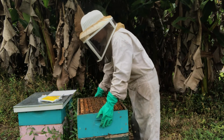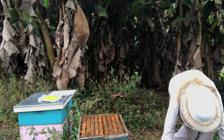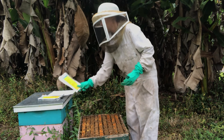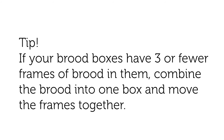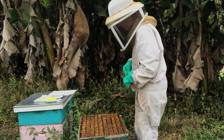Since I have two brood boxes, I'm going to take this box off and do the same for the lower box. This box has four frames of brood, so I'm only going to put one strip in.